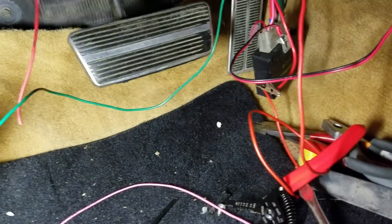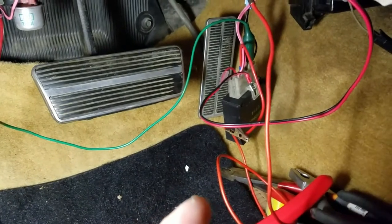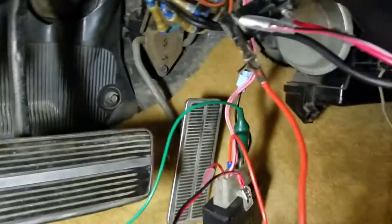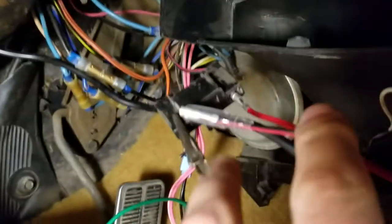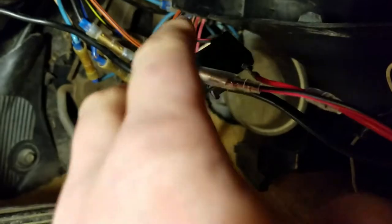A little bit of history: these cars had two separate buzzers — one for the seat belt and one for the key — and you had two harnesses. This one right here would have been for your key, which is just a two-prong connector.